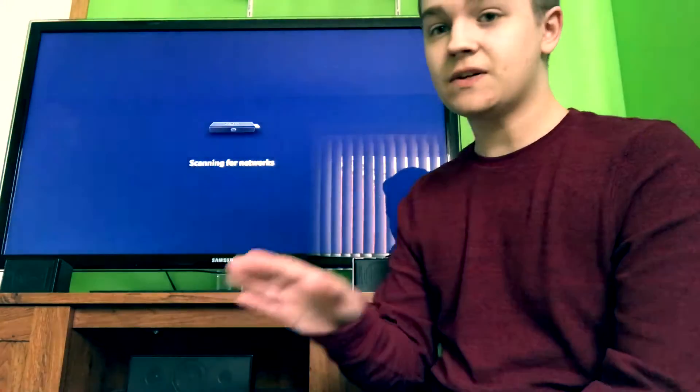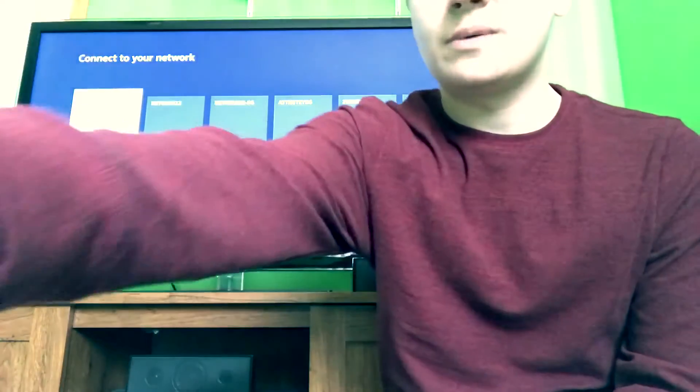Now it's going to set up your Wi-Fi network. This is the part where I'm going to have to put my phone down so you guys can't see this part. You just have to click your Wi-Fi and put in the password if you have one. Obviously I'm not going to show you because you could probably hack me — I don't want to be hacked. Connect to your Wi-Fi network and the connection is successful.